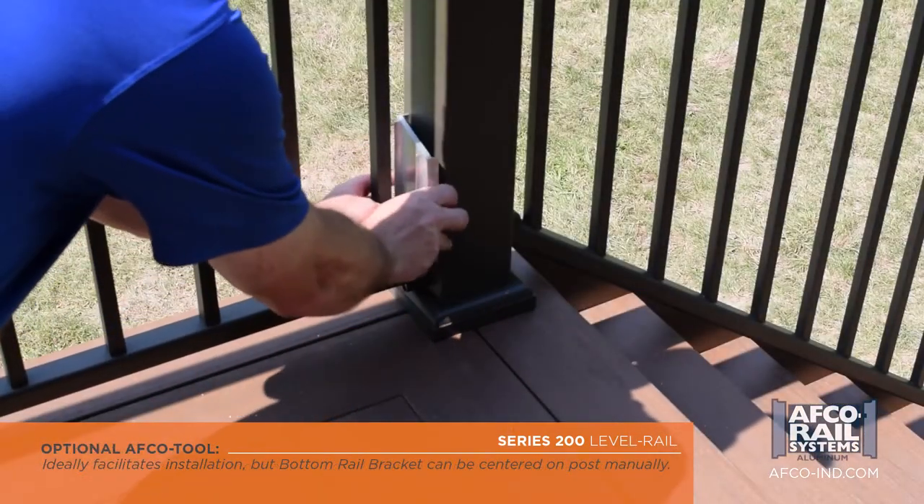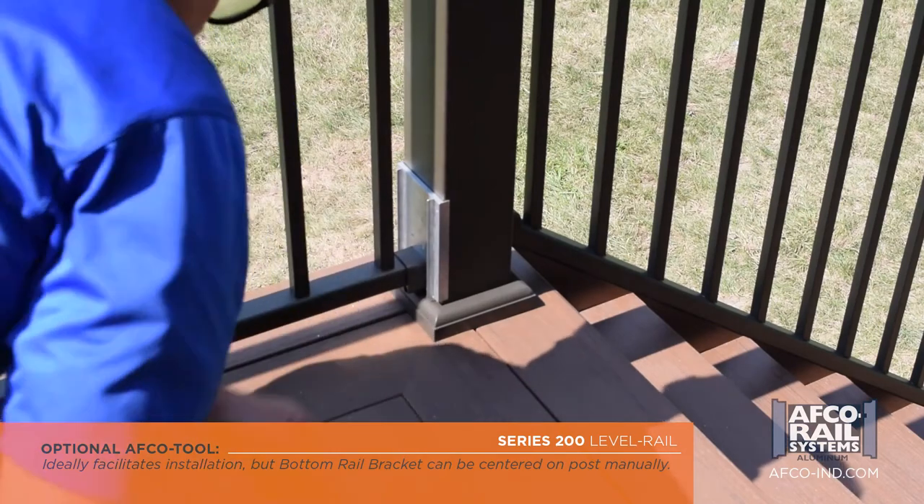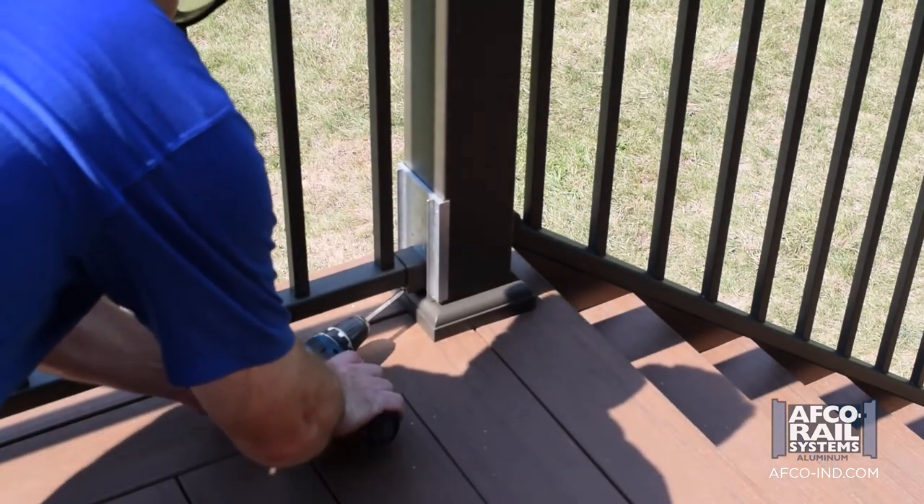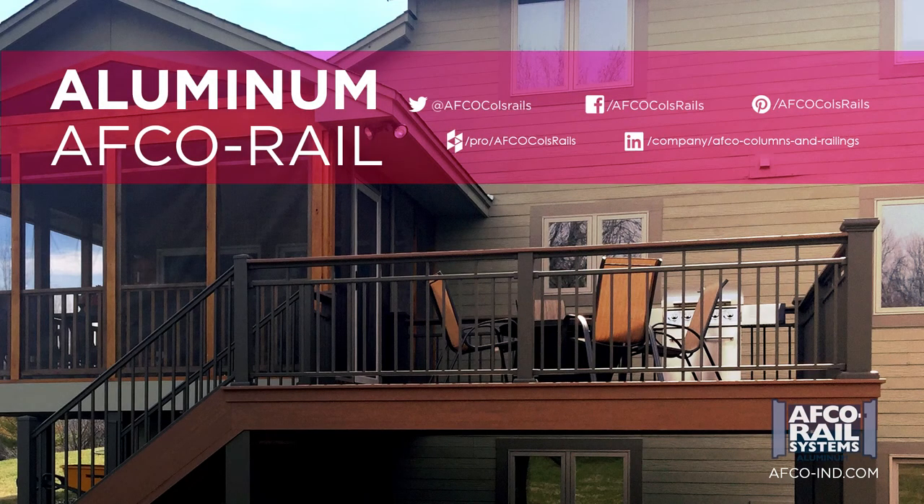Secure the floating bottom rail bracket by centering it with the notch on the AVCO tool. Now fasten the bracket to the angled screw bosses, then fasten the pin.